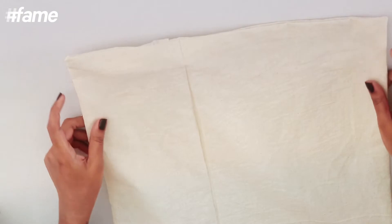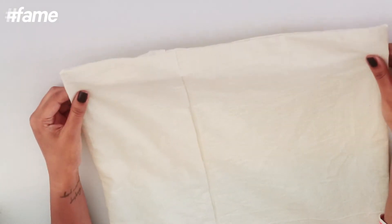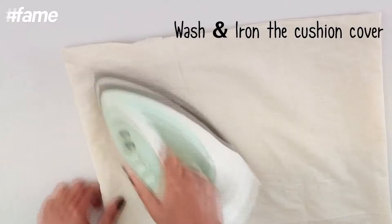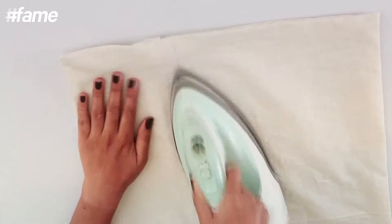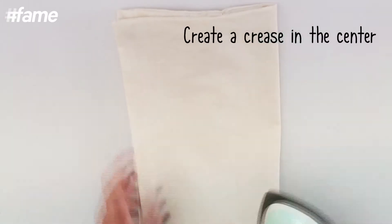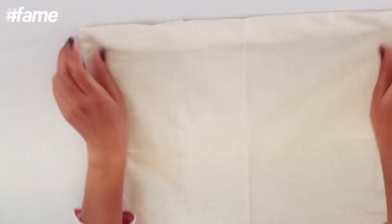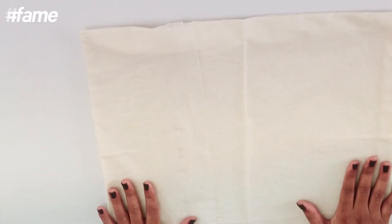So this is my plain basic cushion cover. What you need to do is wash it first and then iron it. Next, to make things easier for you, you can simply fold this in half and lightly crease it so that you'll know where you want to place your blocks. This will act as a guideline for all your block printing.